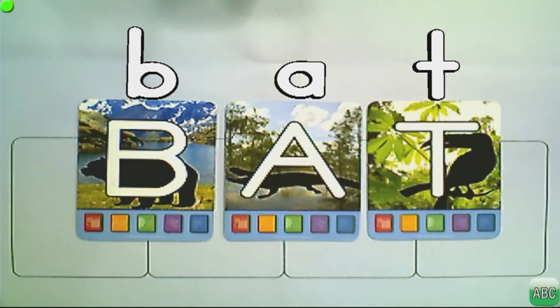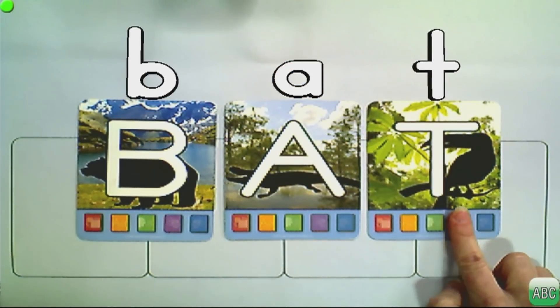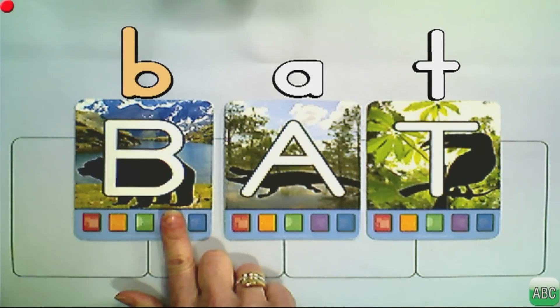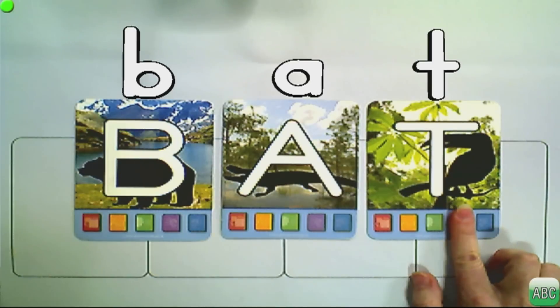It shows your students which letter made which sound. For the A, use the blue button for the short sound, and for the T use the purple button. You can isolate each sound — B, A, T. Now, you want these sounds to blend faster and your fingers may not be quick enough, but lucky for you, there are keyboard shortcuts.